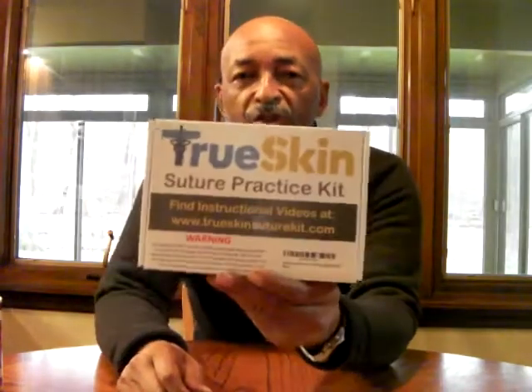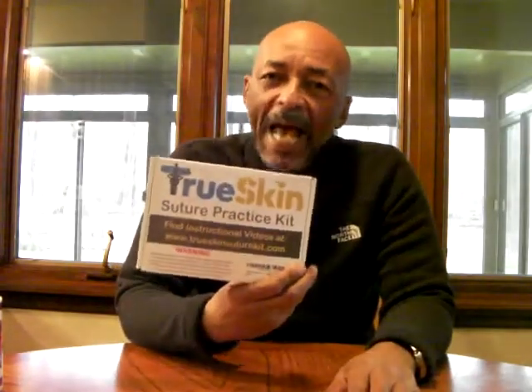And that is the True Skin Suture Practice Kit. Now I will admit I've never used sutures to close a wound on anybody, not even myself. I prefer the zip cut kit wound closures, but I got this and added it to my preps because I was talking to some of my guys and in our mag we do have a medic, and he is experienced in sutures.